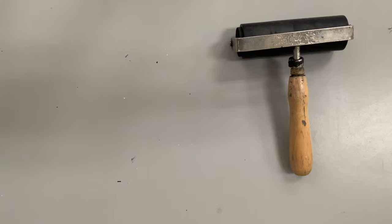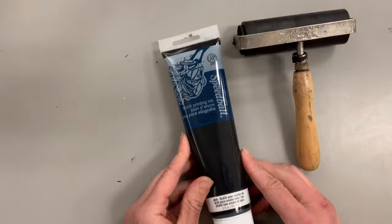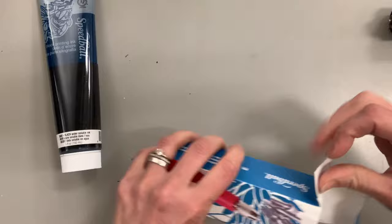This is a brayer, and it will be used to apply the ink. I'll be using Speedball block printing ink. You can get away with using tempera or acrylic in a pinch, but block printing ink really does the job best with all the fine lines you're going to be carving.